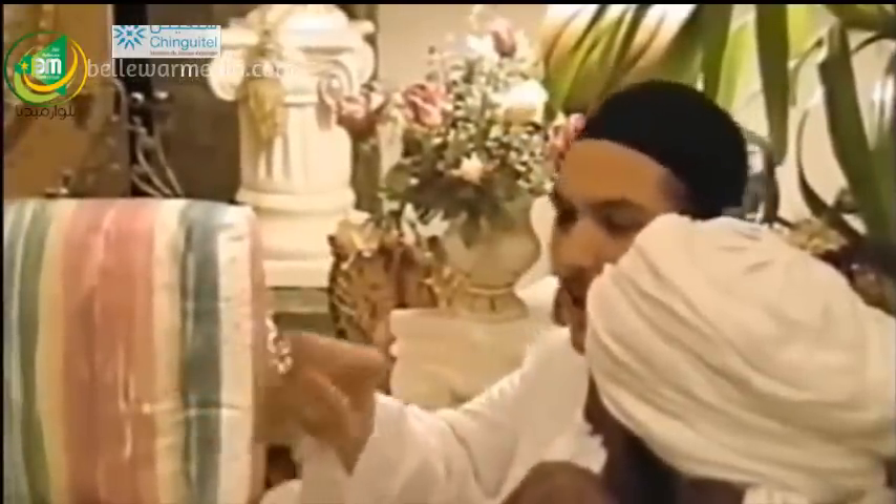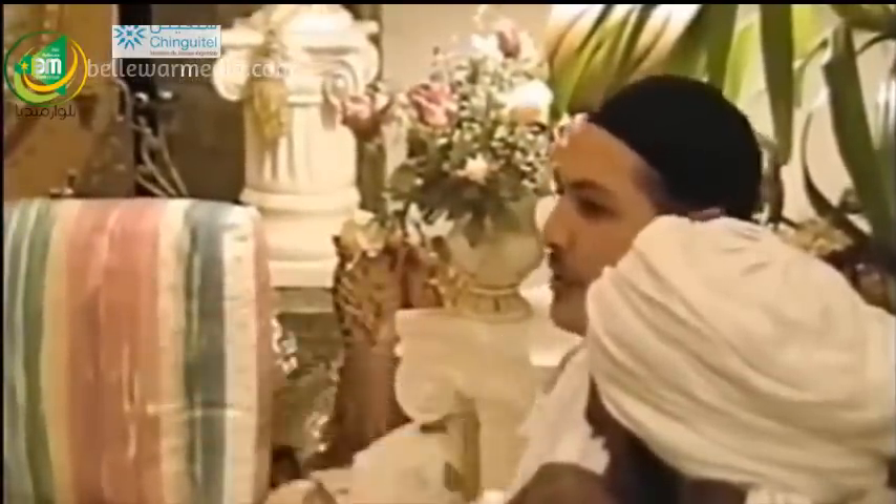So when we watch him make wudu, anyone can ask questions. The brothers and sisters, feel free, inshallah. He's going to make wudu outside on the deck, inshallah.